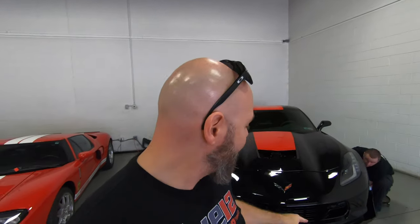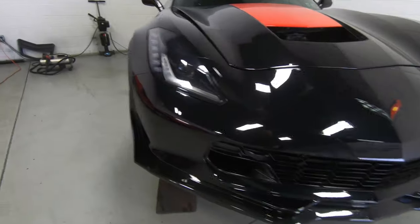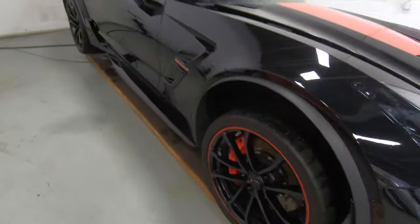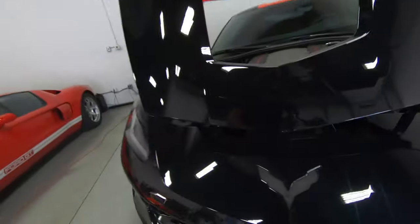All right, for all the haters that didn't like the red pinstripe, here you go. For everyone else that's left, like me, that love the red pinstripe, don't worry — they're coming back after we put the Xpel on. Now the C7 is officially neutered. It no longer has an emblem.